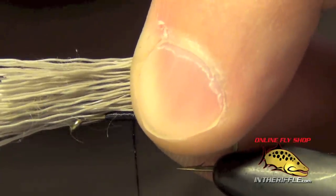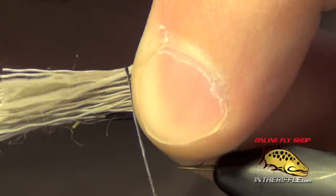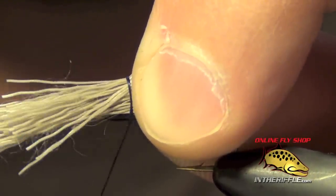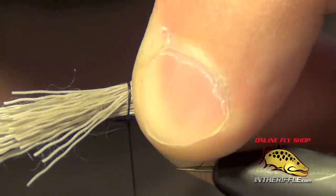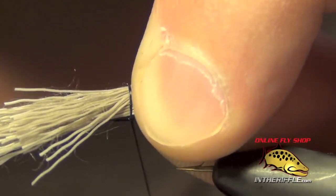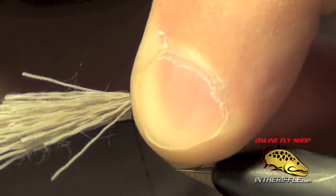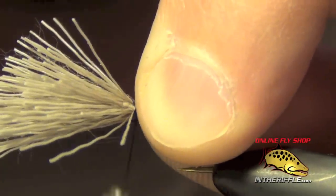With deer hair there's a little bit of a trick — I do a loose tie in, so you can see I don't have too much tension on my thread. That way I can envelop the entire clump of deer hair without pushing it from side to side. With other materials you don't necessarily need to use this loose tension, but with deer hair you do.